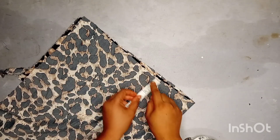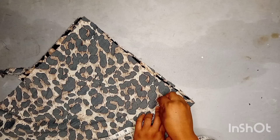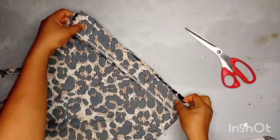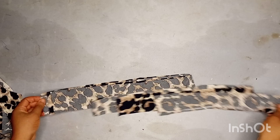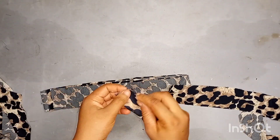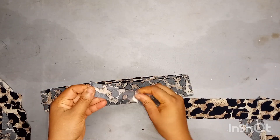I folded a long strip of fabric and I'll be marking out two inches — I need it to be two inches wide. I've already cut out two strips. I'll fold each one in like this and sew it, then turn it inside out, just like you're making a rope or tube.